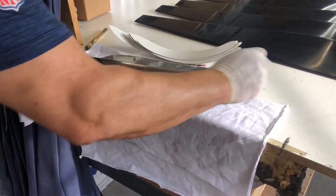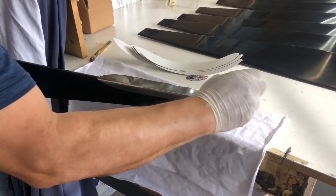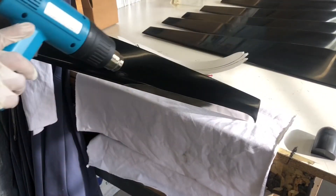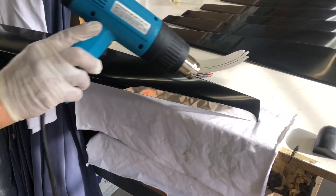This video shows you using the heat gun to expand the glue so it'll bond better, which works really good. That old video was 11 years before this video.